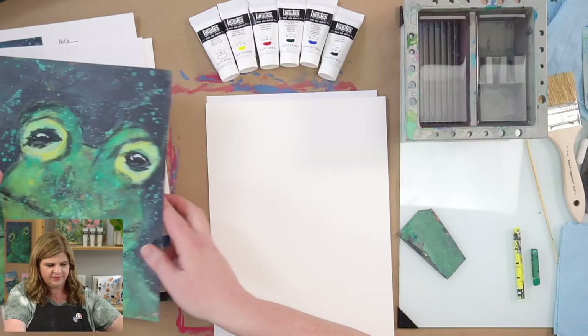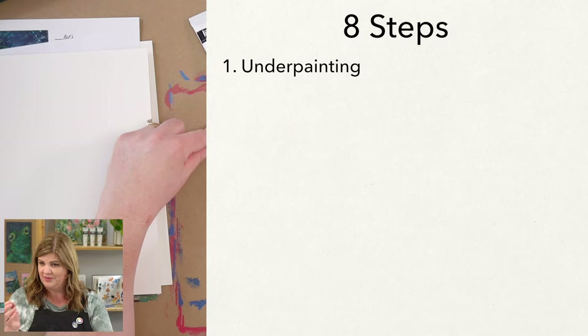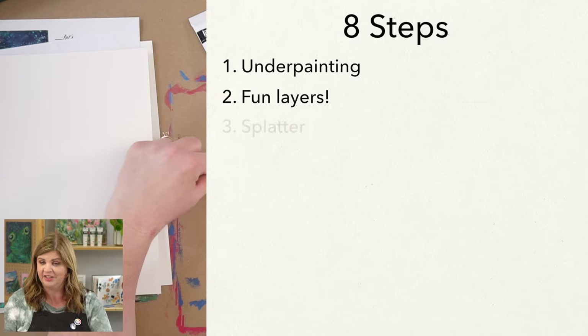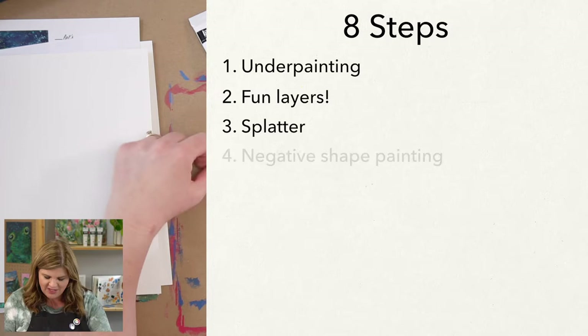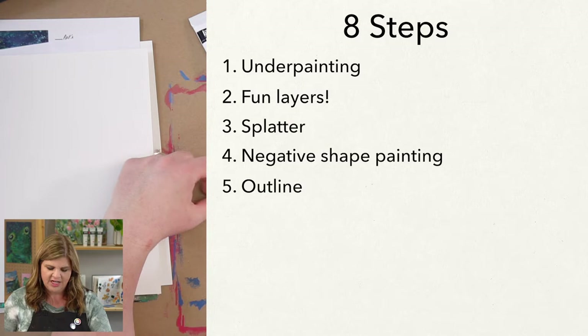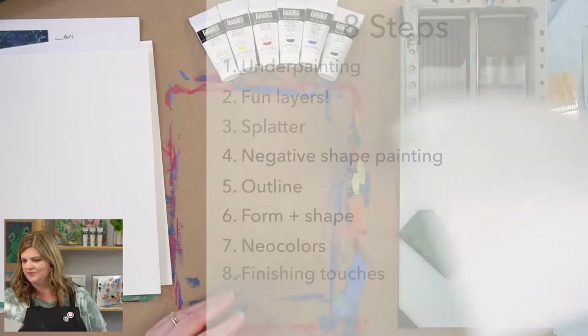Let me go over the steps. First, we're going to do the underpainting — a surprise layer underneath that pops out in the end result. Number two, we'll do some fun layers to create nice texture and make our bullfrog friend special. Then we're going to do some splattering, followed by negative shape painting to cut out the shape of the frog using paint. Then we'll outline the frog with a black color, do things to make the form and shape, play with our Neocolors, and do our finishing touches.